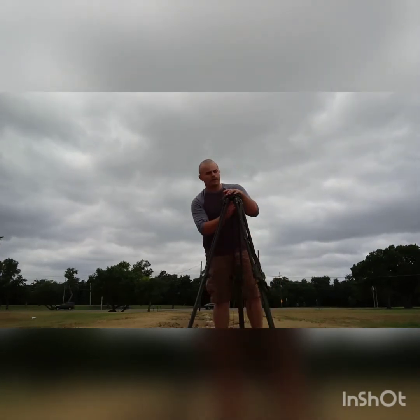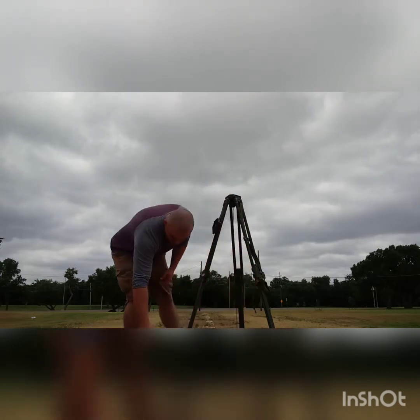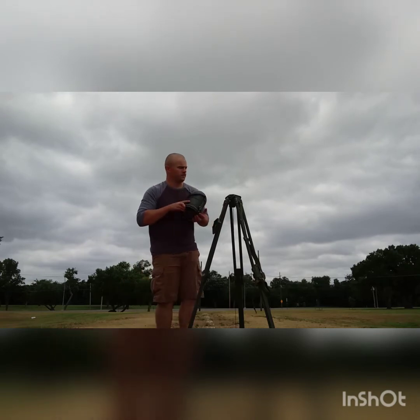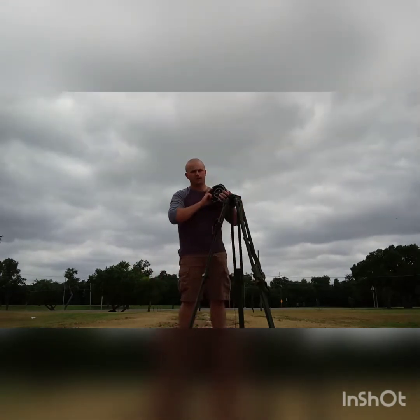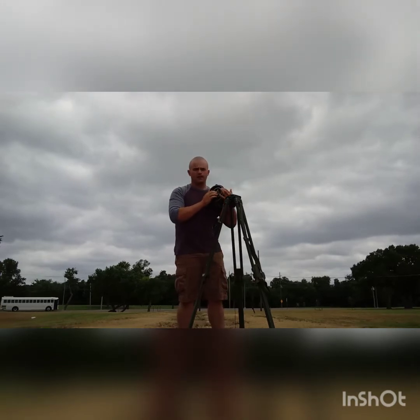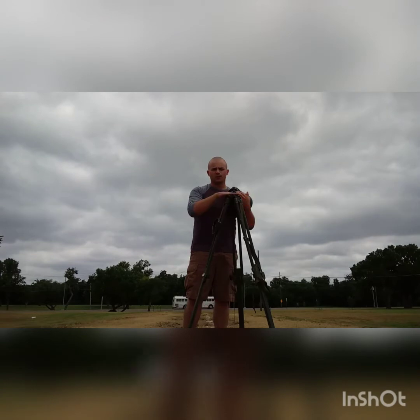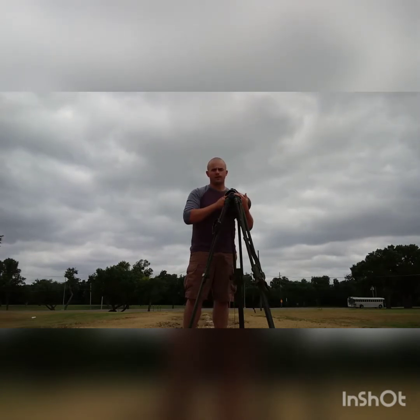Alright, I'm there. Now I can take off the tripod cover and emplace the aiming circle. When I do this, notice I wipe the bottom of the aiming circle and the top of the tripod — that's in case any rocks or debris are on it. Even a little pebble in there will actually throw off the plumb more than you think.